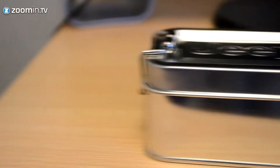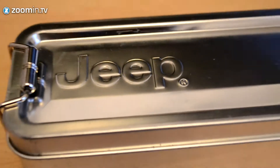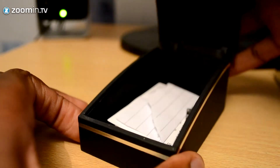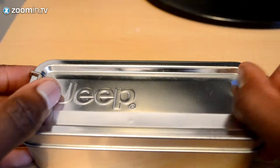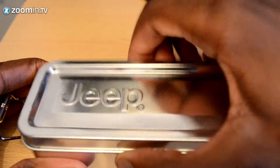Hey, what's going on guys, it's Boost HD here and today I'm going to be doing a full review of the chronography watch by Jeep. It doesn't come in a traditional watch box like we'd expect — it comes in more of a military style army survival tin with two bulldog clips on each side, which you simply unclip to remove the lid from the top.